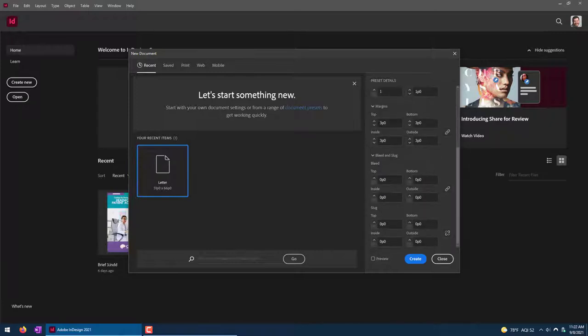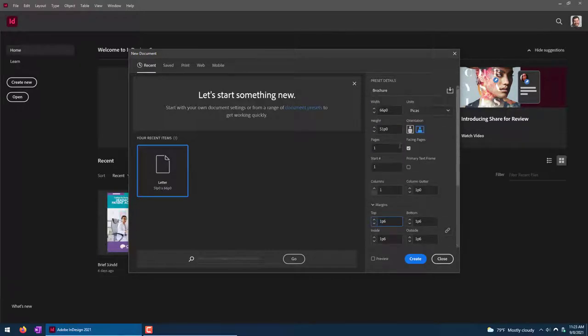Our margins are also going to be important. I have 3p0; I want 1p6 — you could type that in if you wanted. That's effectively a quarter-inch interior margin. We're not worried about the bleed and slug on this one. It is going to be two pages, non-facing, so uncheck Facing Pages. Go ahead and click Create.